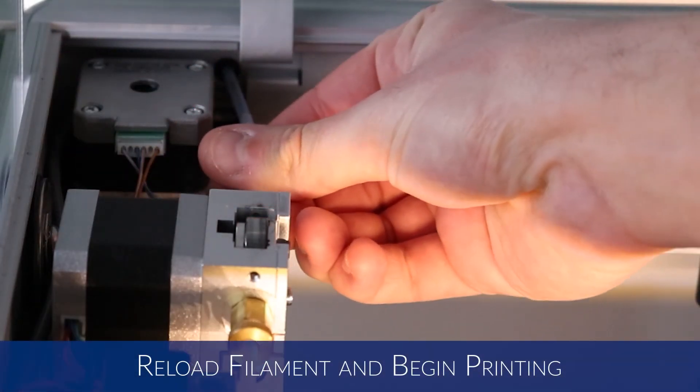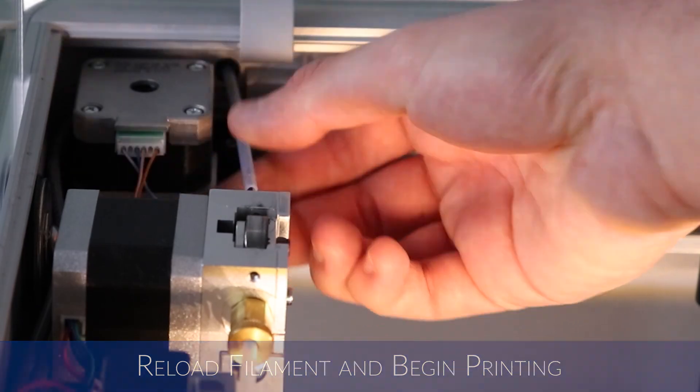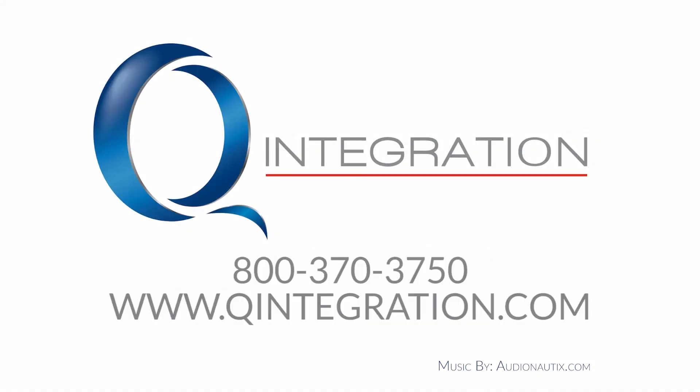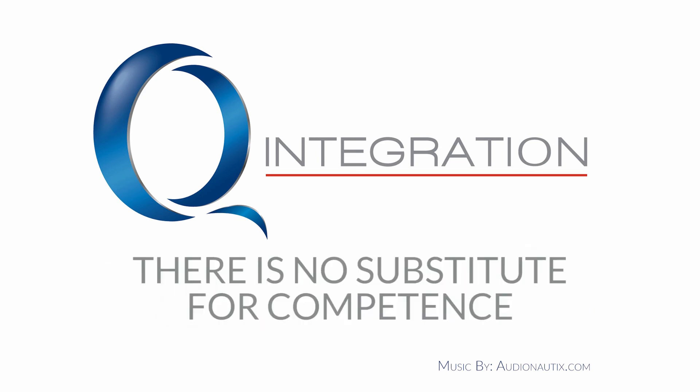Once you're finished, you can reload your filament and start printing. Part two of the extrusion system maintenance video will explain when and how to change your Bowden tubes. Head to our website in the description for links to the support documents for further instructions. We also offer support plans for all our Markforge printers — contact us for help.